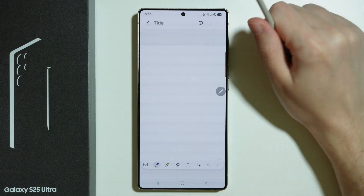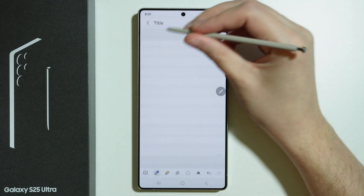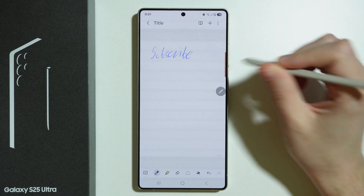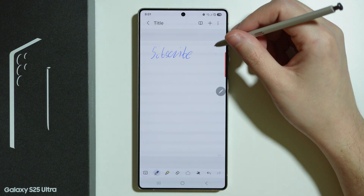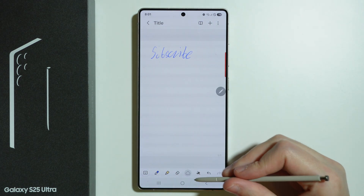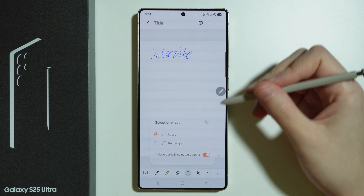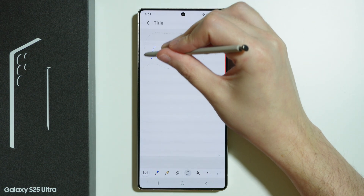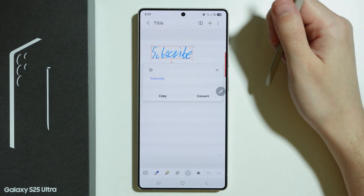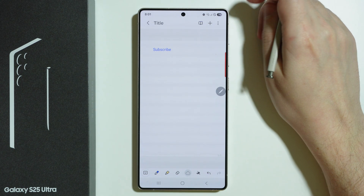We can also create a simple note and start writing anything we want. Then we should be able to convert it into text. Once you write your text, tap on the option at the bottom, select the area of the text, tap on these three dots, and choose convert to text, then confirm your choice. This is how it looks like.